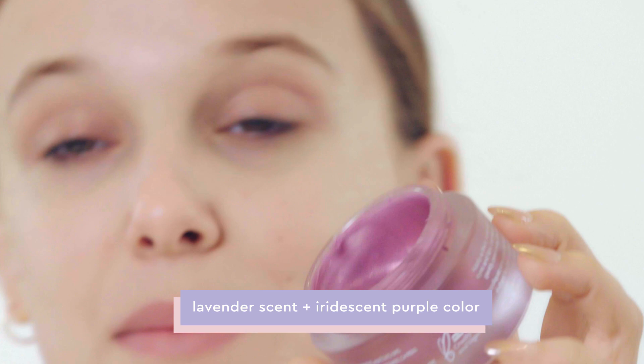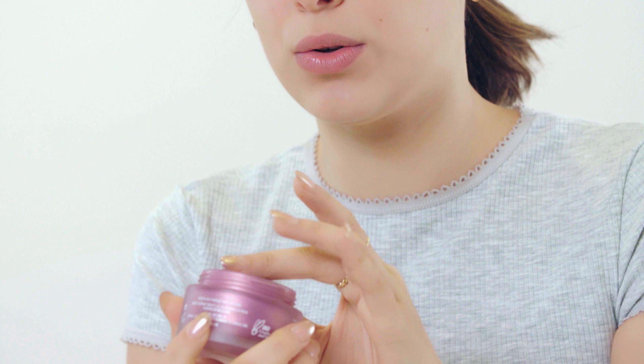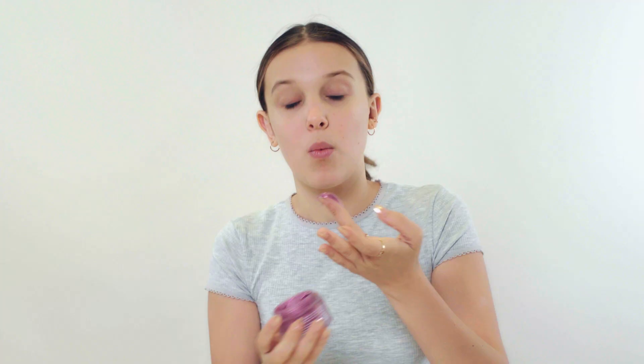It's so iridescent, it looks amazing. I love seeing the process of this being made. It has a lavender smell. You can use this once a week when you want to give a little bit of extra self-care.